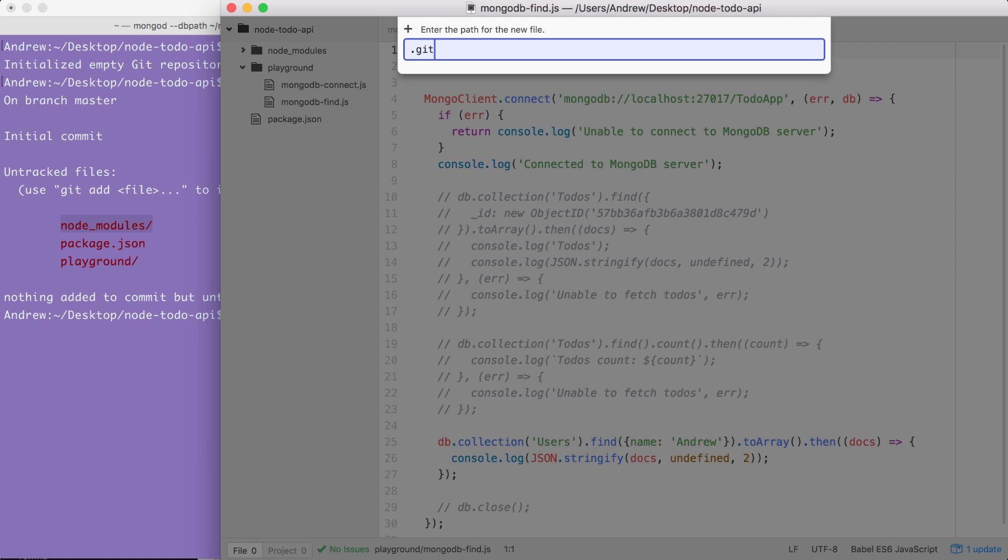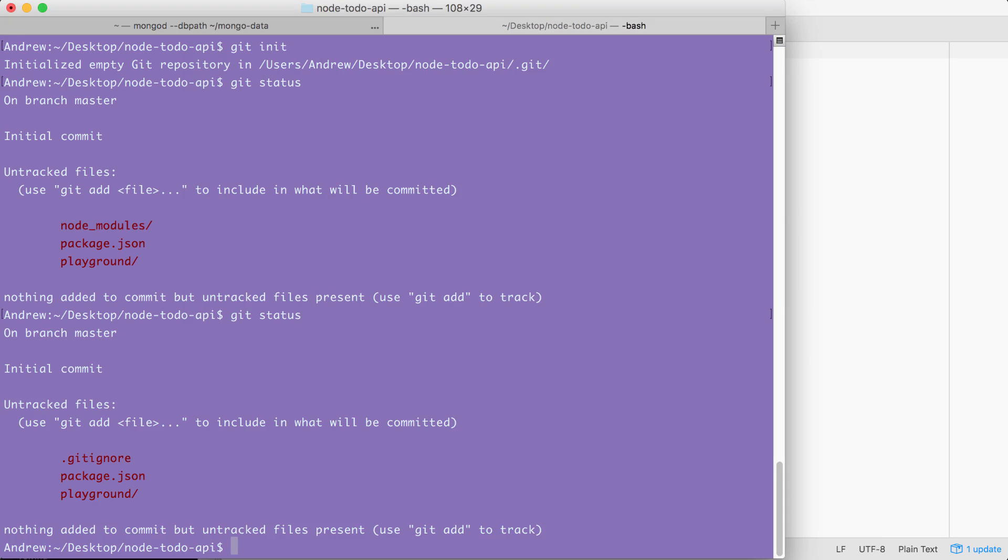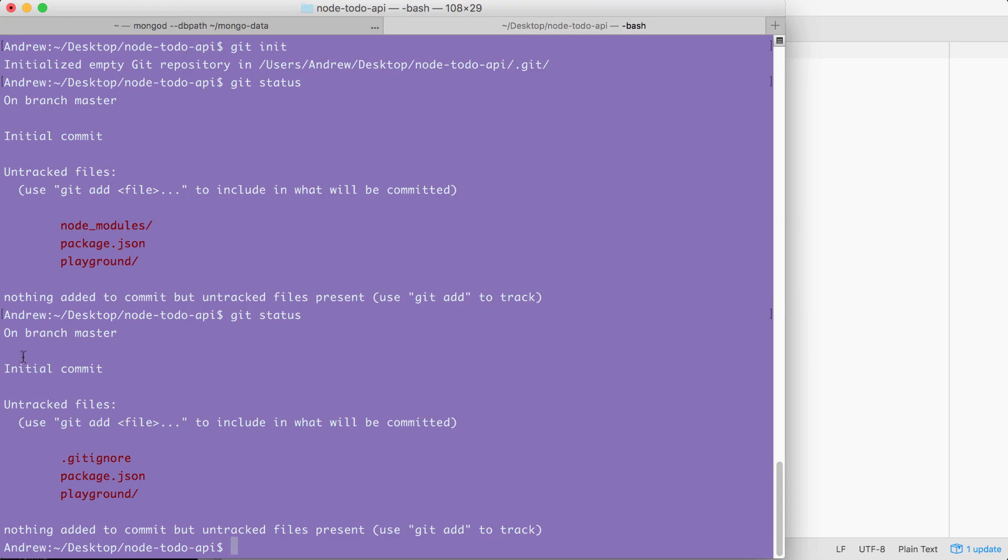I'm going to create a new file: .gitignore. This lets you specify files and folders that you want to leave out of your version control. In order to ignore the node_modules directory, all we have to do is type it exactly as shown: node_modules/. I'll save the file, rerun git status from the terminal, and the node_modules folder is nowhere in sight.